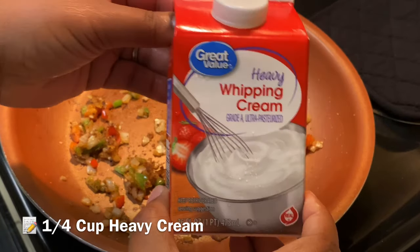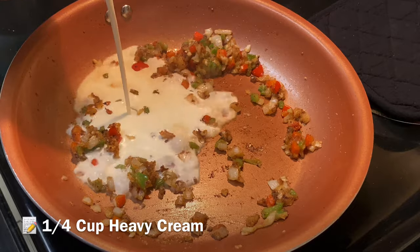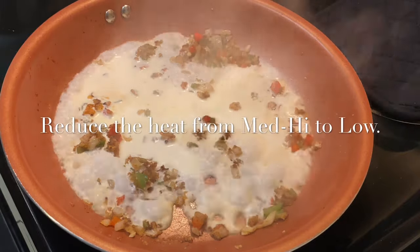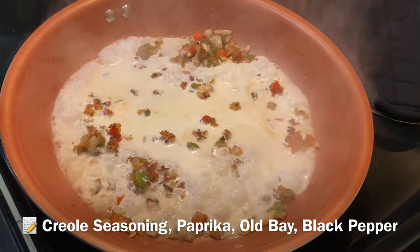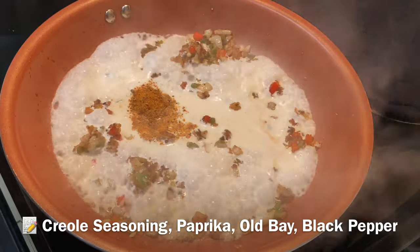We are going to add in our heavy cream — just enough to cover the surface of the pan. Reduce the heat from medium-high to low, and then we're going to add in some more of that Cajun seasoning blend, which will help flavor our gravy and give it a nice color. Just stir that in to mix it and get it thickened.